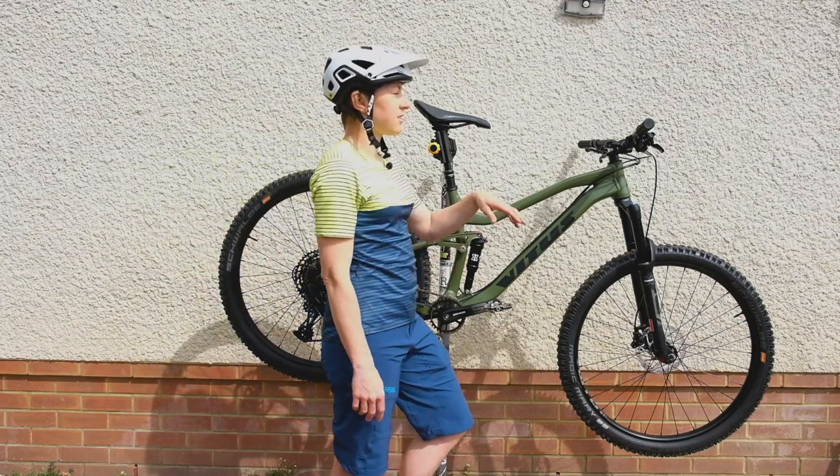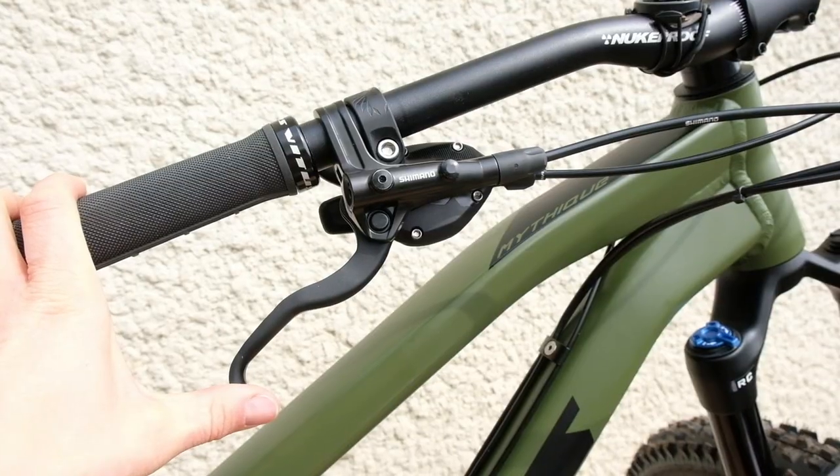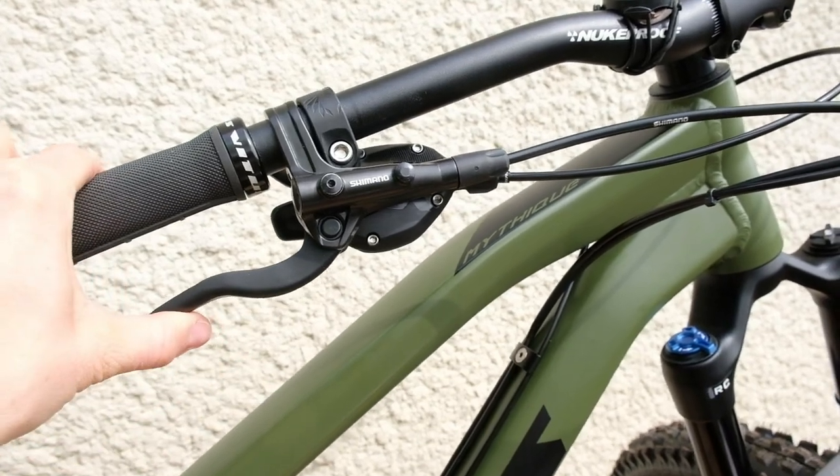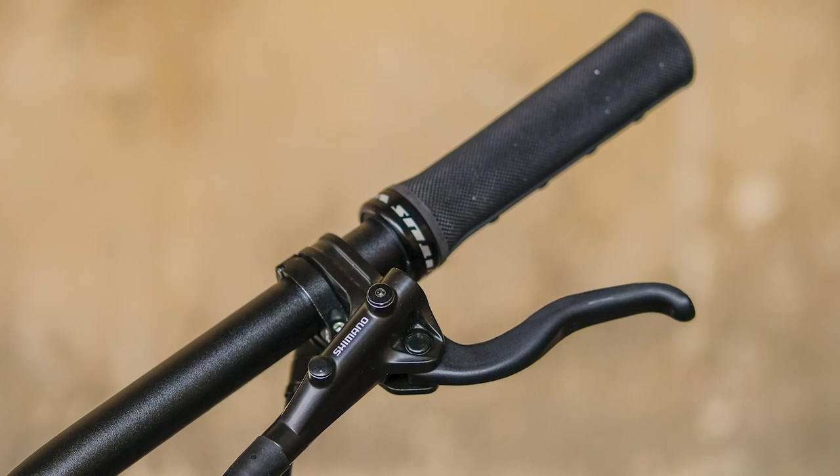Vitus have mixed and matched components. We've got Shimano brakes — the MT401s. They are not the nicest looking lever and they're not going to be the most powerful brakes you've ever used, but they're pretty reliable.